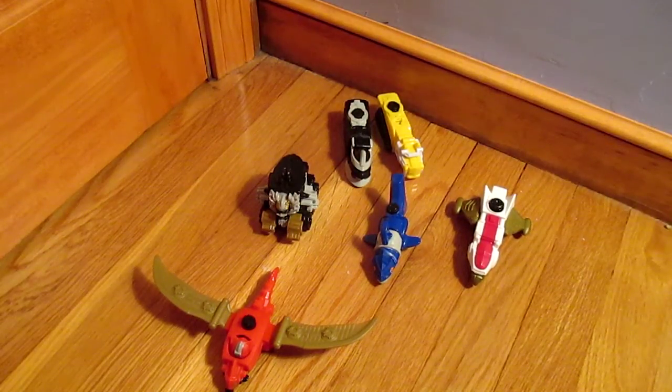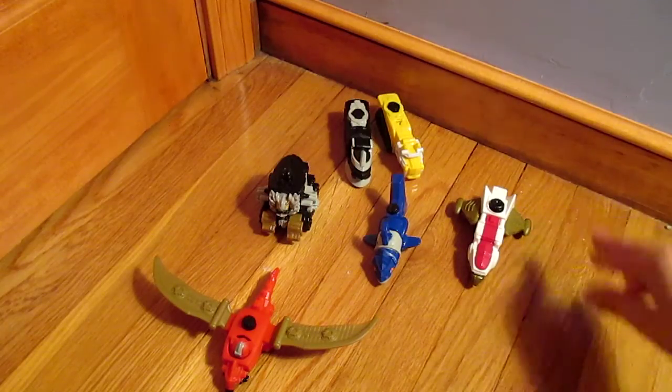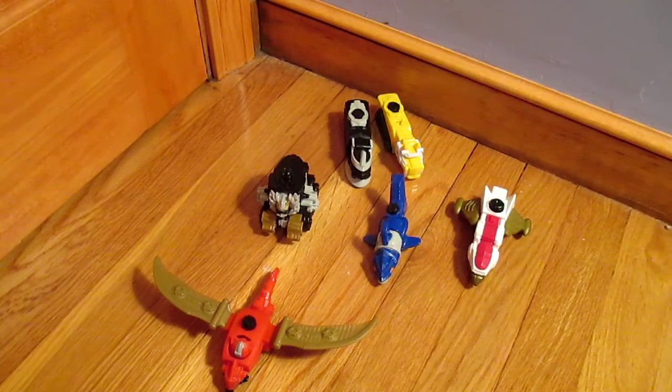Hello everyone on YouTube. It's Tweemy here and today I've got all six of the Power Rangers Megaforce Megazord toys from McDonald's, and I'm going to do a review on them.